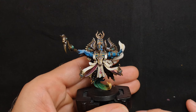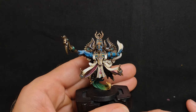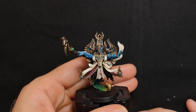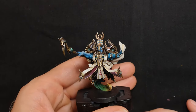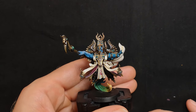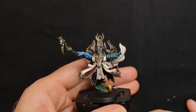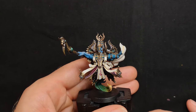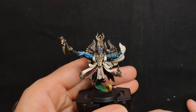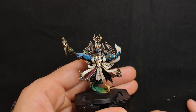Here we have the second Exalted Sorcerer, which you can tell is also from the original box set. This model is so dynamic, it's unbelievable. I was a little intimidated when I came to painting it, purely because I did not know where to start. You can't look at it and say 'this bit's the biggest part, I'll start with that.' Normally you go with the power armor, but there's hardly anything on the power armor — there's just one arm.